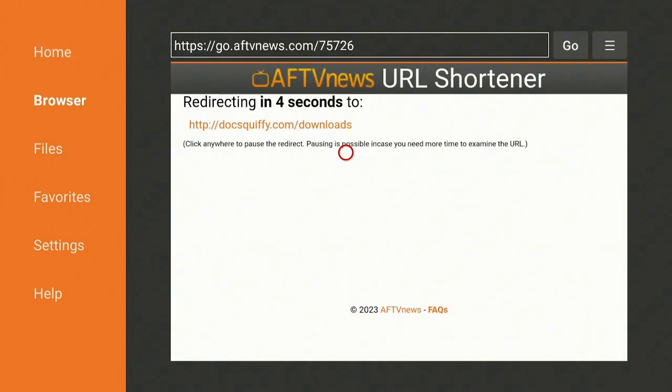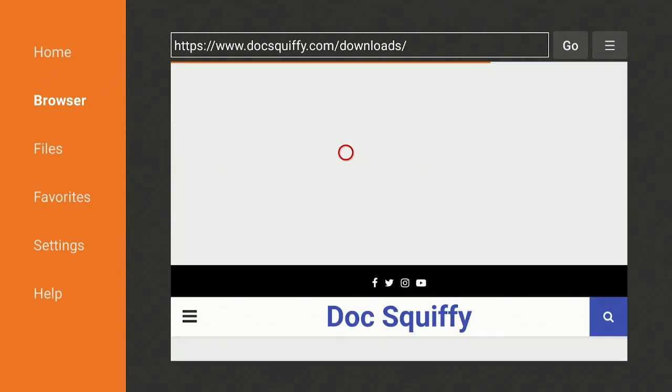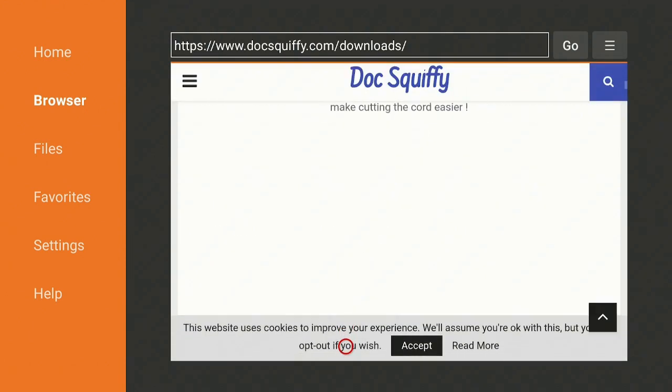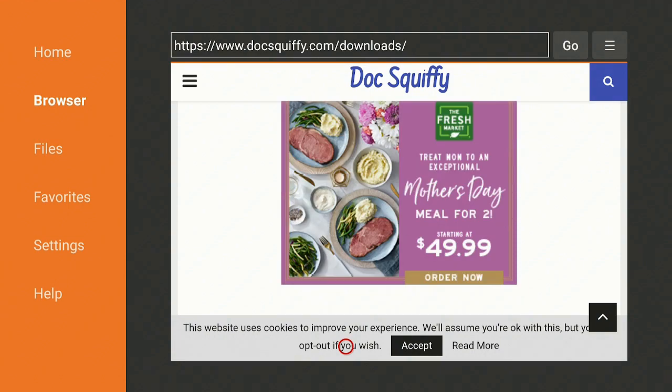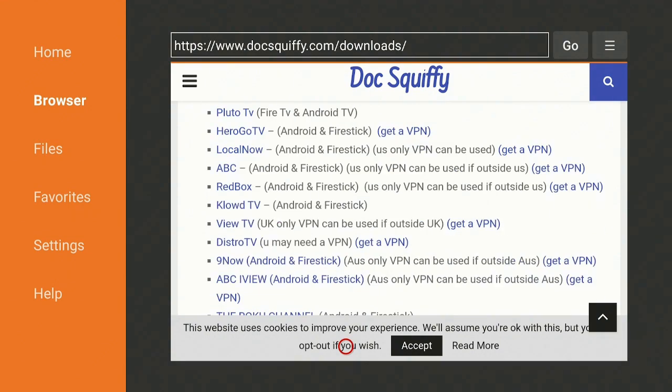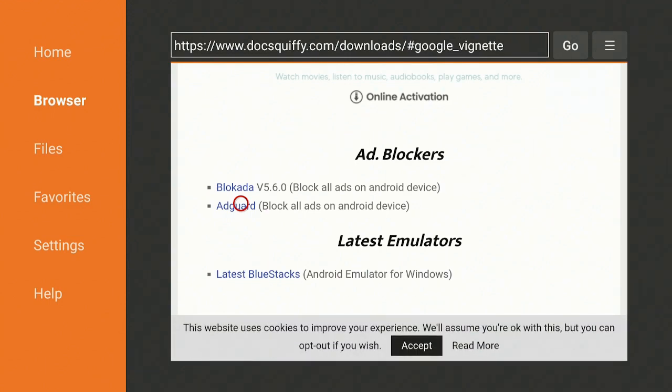That's where we can go ahead and get AdGuard. As you can see, it's going to docscruffydotcom/downloads. He's a good friend of mine in the UK and he has a lot of programs. The one we're looking for today is called AdGuard. Once we get to this page, let's scroll down, almost to the bottom, until we find AdGuard.